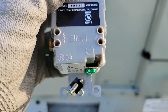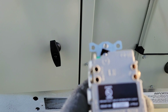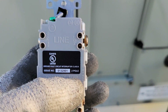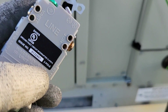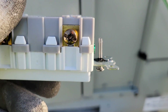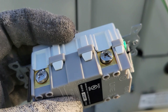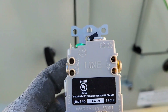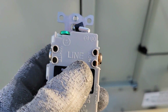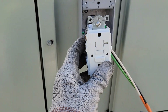You can just slide the ground wire under that compression plate and tighten it down. For the hot and the neutral, you can either stab it in the back or put it on the side. If you put it on the side you'll have to have a ring terminal because it doesn't have a compression plate, so I will be putting it in the back holes.